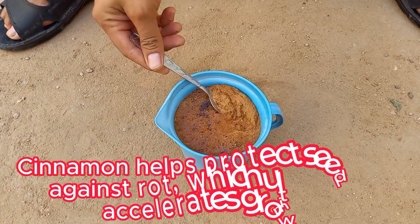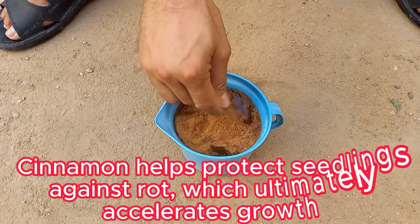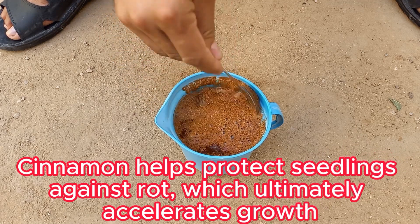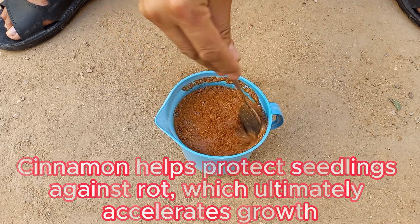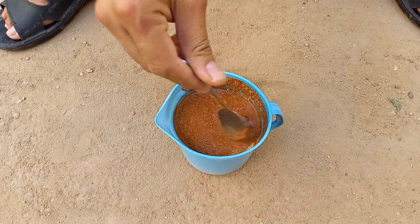Cinnamon can encourage root development when used on cuttings or seedlings, as it helps to protect the new roots from fungal diseases. Cinnamon can also help to improve the overall health of the soil by preventing fungal buildup, which can otherwise harm plant roots.